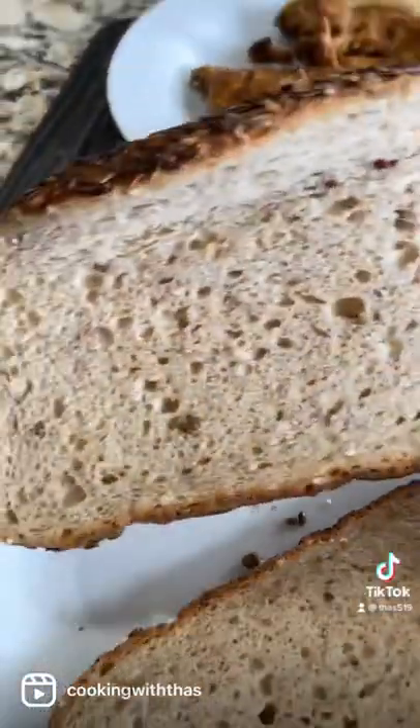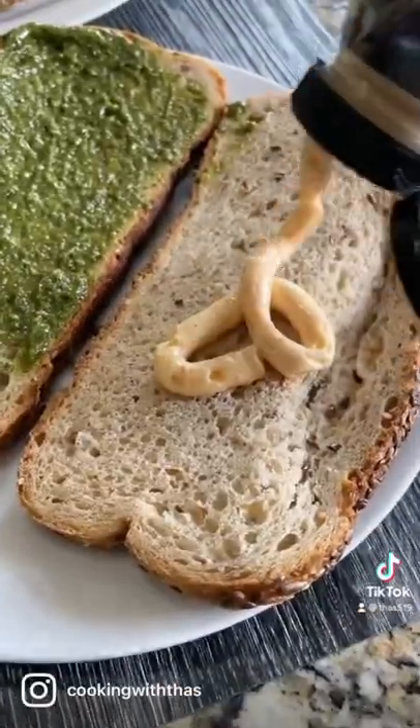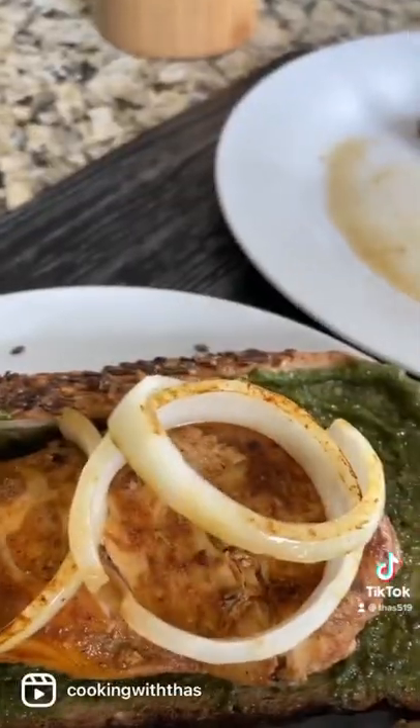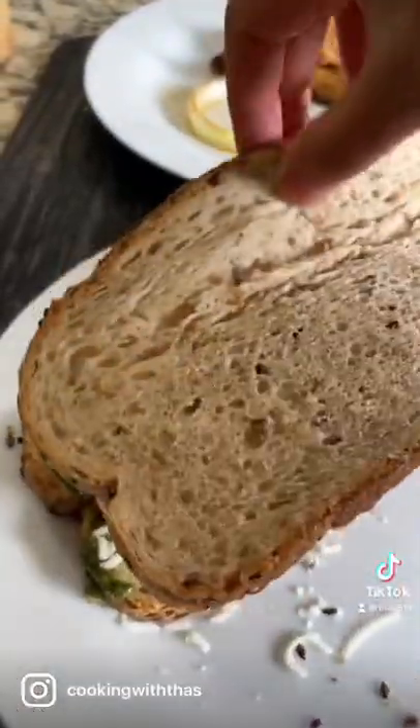I've taken sourdough bread — perfect for making panini. Smear with some basil pesto and chipotle mayo. Place the chicken, top with the cooked onions, tomatoes, and yes, gotta add cheese — cheddar cheese or parmesan cheese.